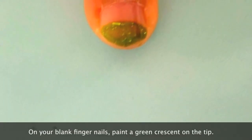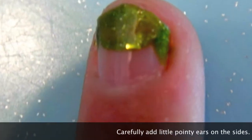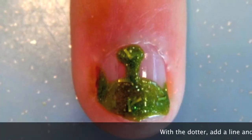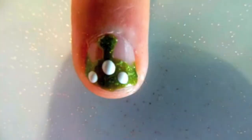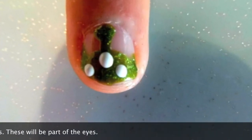On your blank fingernails, paint a green crescent on the tip. Carefully add little pointy ears on the sides. With the dotter, add a line and dot on the top. Use your dotter to add three white circles — these will be part of the eyes.